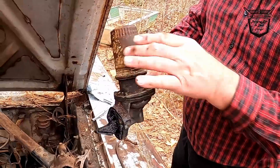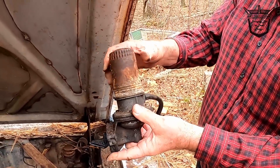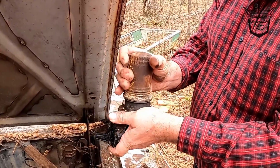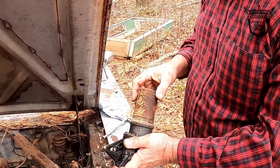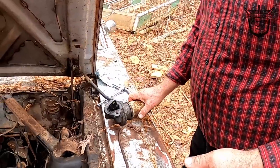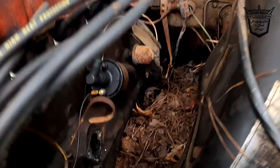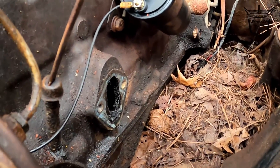The new one don't look like that. I just wonder how they ever changed the fuel filter without gas getting everywhere every time you took it off. That's the old one — got a new one. Look at that. We need to scrape that off for the new gasket.